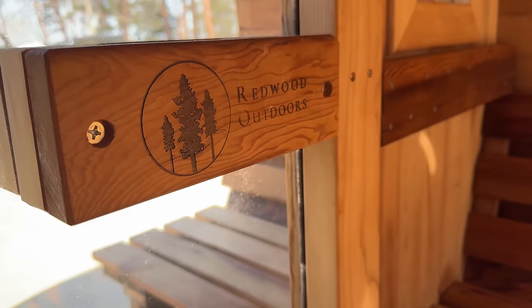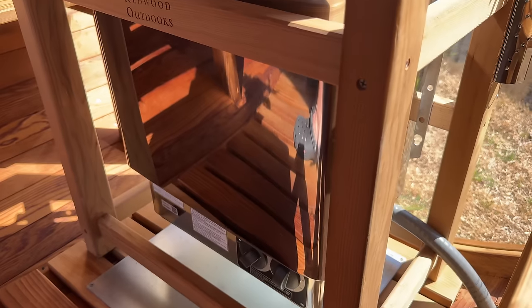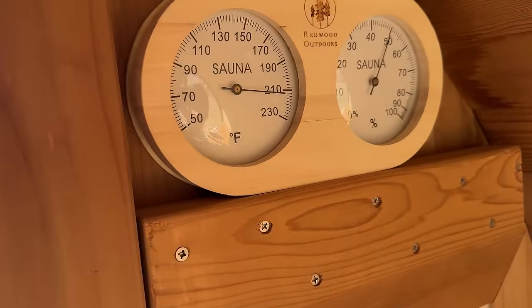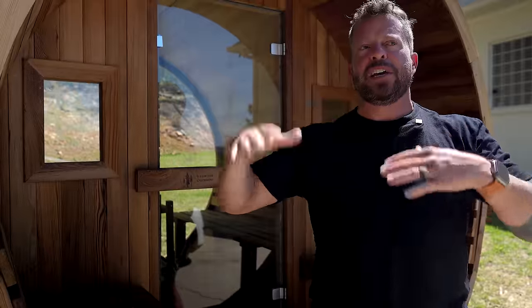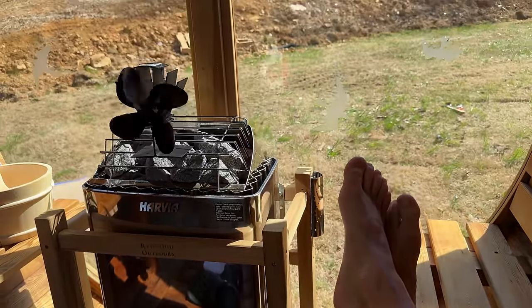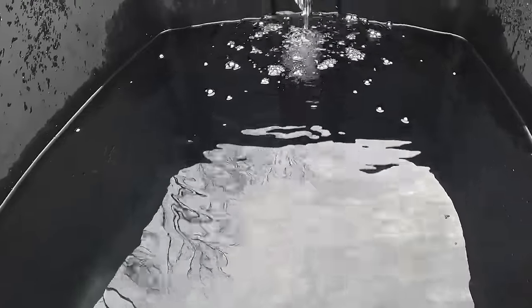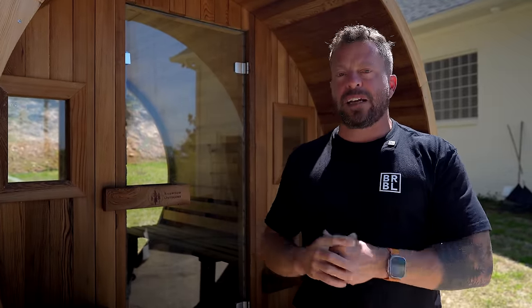Next we've got the sauna. This is by Redwood Outdoors — a six-person barrel sauna with a porch. I typically use this every day. At night I'll preheat it to 180–210 degrees and get in for about 20 minutes. On Sundays I do two mega sessions: 30 minutes, a five-minute break, sometimes jump in the ice barrel, then back in for another 30 minutes. I'll do that in the morning and the evening. It significantly promotes recovery and there are all kinds of benefits to that kind of sauna protocol.